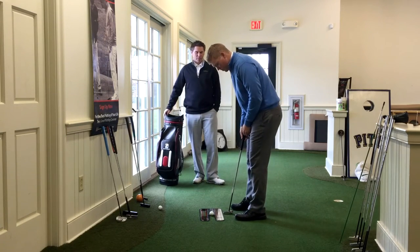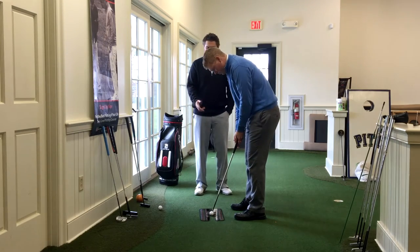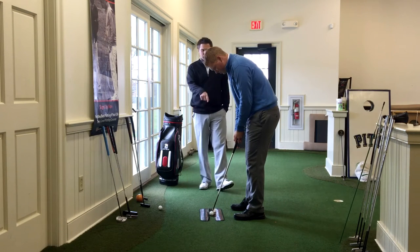Just go through your normal setup — we've got a mirror down here on the ground. Faye and I have already talked about this: we like eyes over the heel of the putter. So when you're looking down there, that looks actually pretty close to where your eyes would be over the heel of the putter. Is it close to that red line?